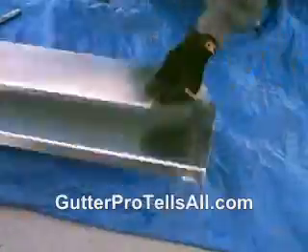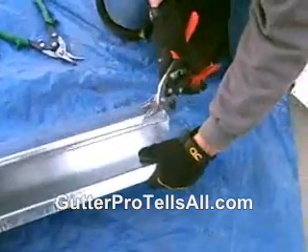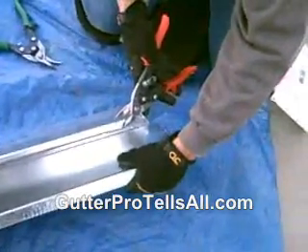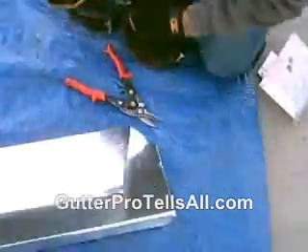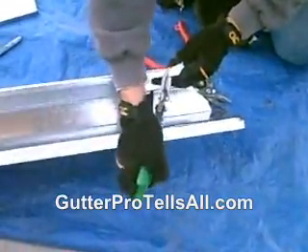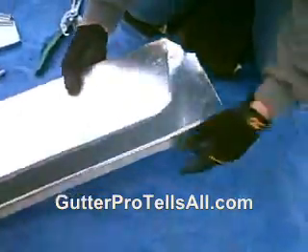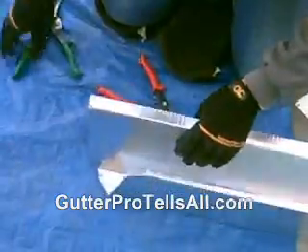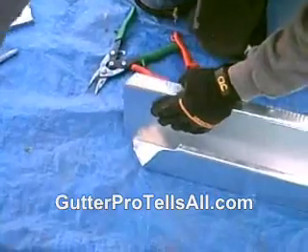Now we're going to cut those little pieces out, cut off the top. Still using the red snips. Get that little nose off right there — this little nose off right here. Discard the metal. And you want to cut a little piece off the wing here too, like that, just to get it out of your way.